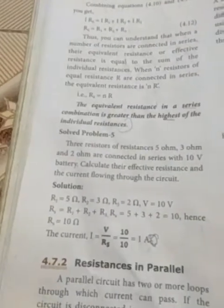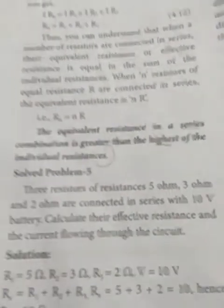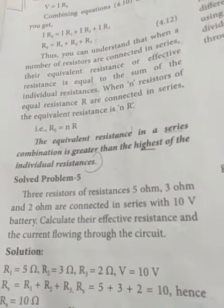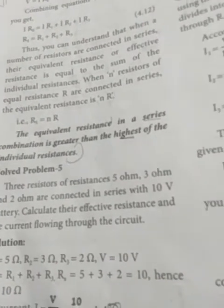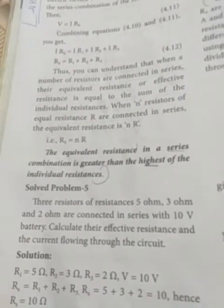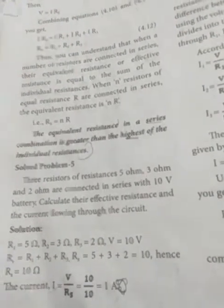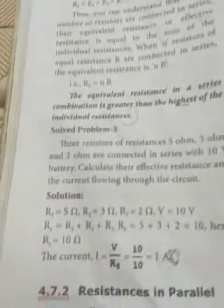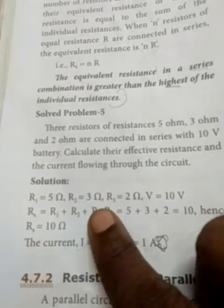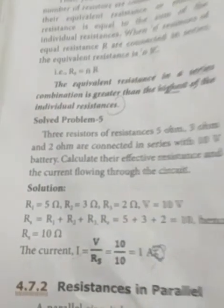Next, let us see one problem. Three resistors of resistance: first one 5 ohms, second one 3 ohms, and third one 2 ohms are connected in series with a 10 volt battery. Calculate the effective resistance and the current flowing through the circuit. The formula: R1 is 5 ohms, R2 is 3 ohms, R3 is 2 ohms, and the voltage is 10 volts.